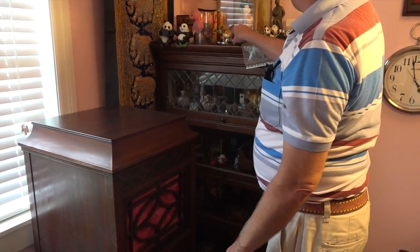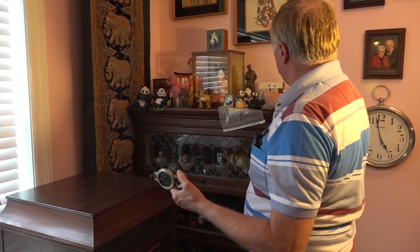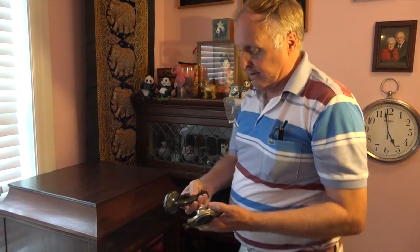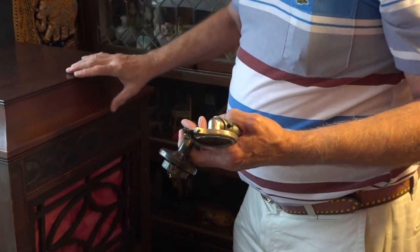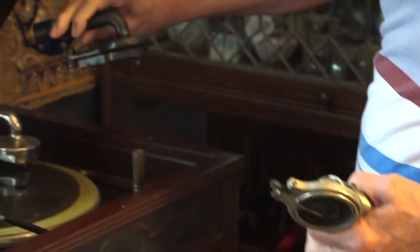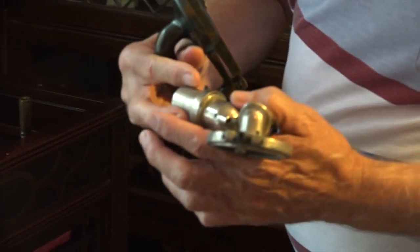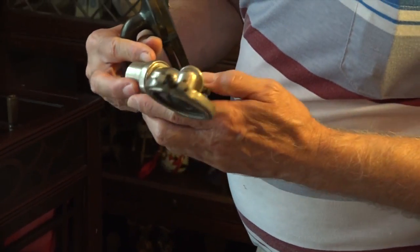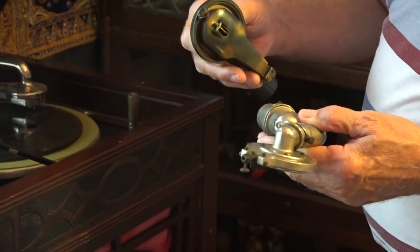We have a couple of other heads for the record player. This one is basically the same as the one that's in it — different color, but basically the same tonearm. This one here is different. I honestly don't know the configuration, so I don't know whether this actually goes with this record player or not.